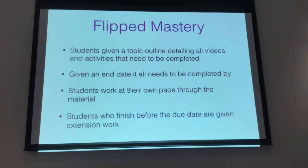Anyone who finishes all that work before the due date is given an extension task. That can be whatever you think is appropriate — whether they need extra practice or something in particular. With my seniors, it's often just HSC questions, getting them to practice that interpretation of things.